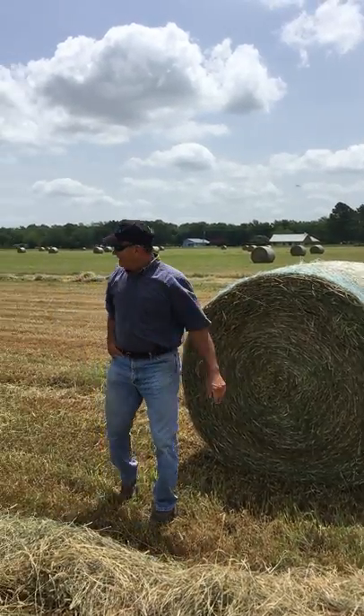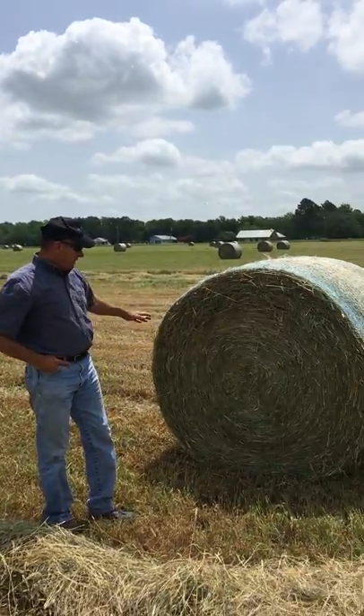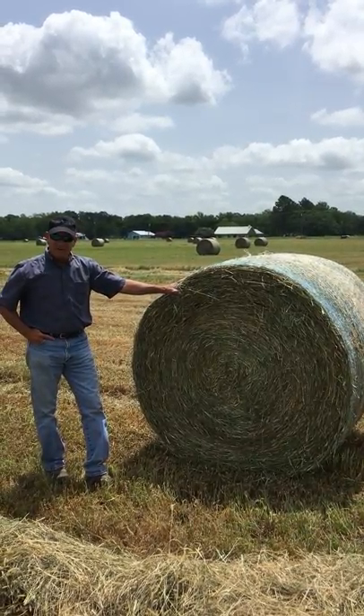The Kubota BV 4160 Premium Baler. Here's a product that comes out of it. It's 61.2 inches in height. It's a 4x5 bale.